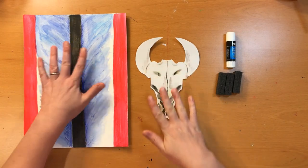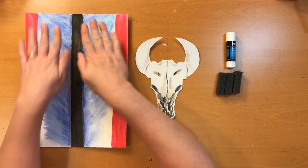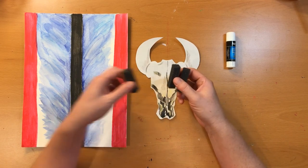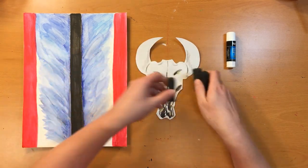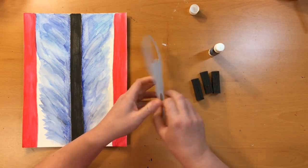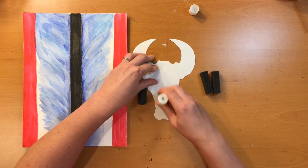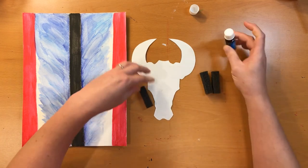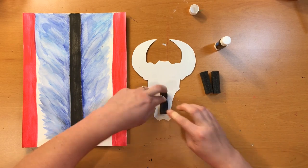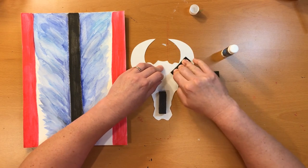Both of my papers are dry — my skull and my painted background. If it's been bubbling up a little bit, you can put a couple of heavy books on it to lay it flat. These pieces of foam are going to go on the back of the skull, glued, and then the whole thing will get glued onto the background so the skull will have a 3D effect. I'm going to flip my skull over and put three pieces of foam on — one here and two on the horns. When applying the glue, don't be shy — you'll need more than you think, and it always dries clear.